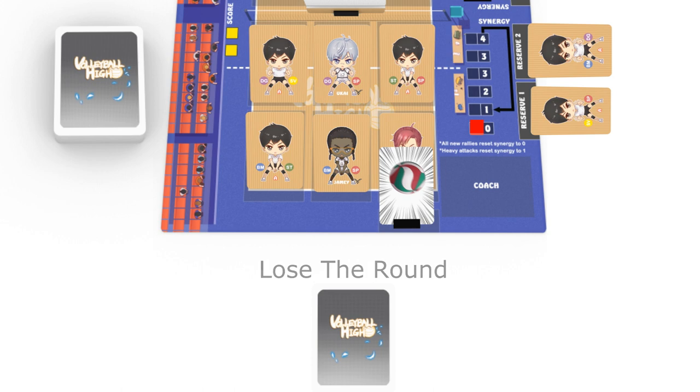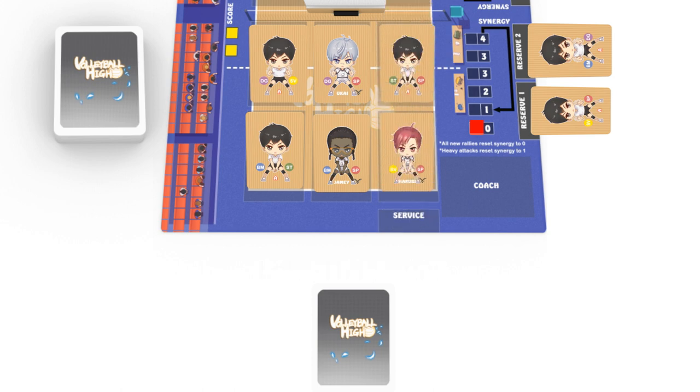Your opponent now serves instead. After successfully hitting the ball over, remember to push your synergy meter value up to one. You always increase your synergy meter value whenever one of your members touches the ball. Do not flip down any member, as the service is always a free opening move. Since your synergy value is one, draw one card from your draw pile. It's now your opponent's turn.